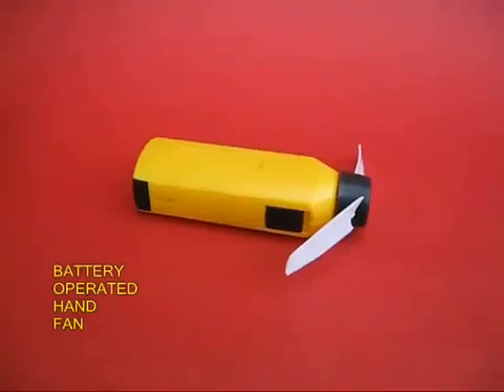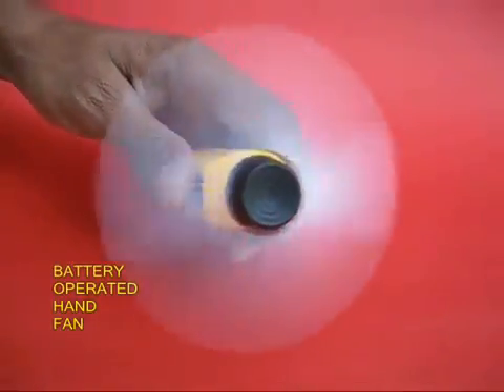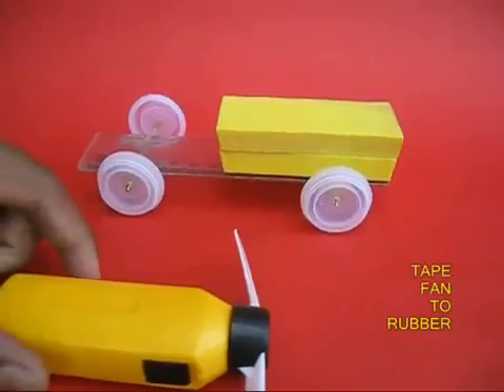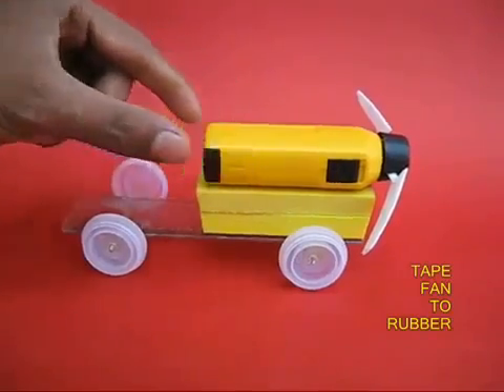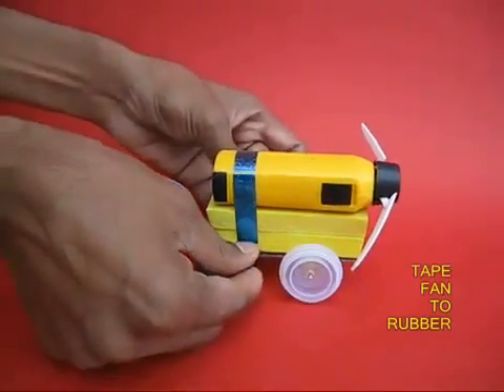Now take a battery-operated hand fan. If you switch it on, the fan rotates very fast and throws air. Take this fan and place it on the rubber pieces, and tape the fan to the body of the car.